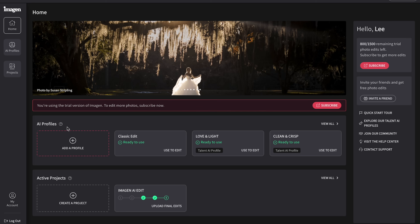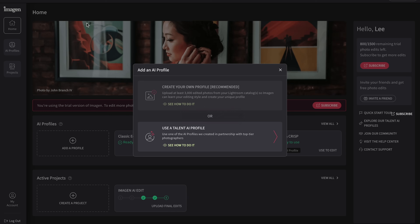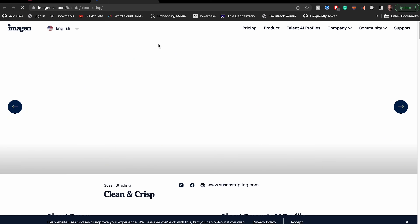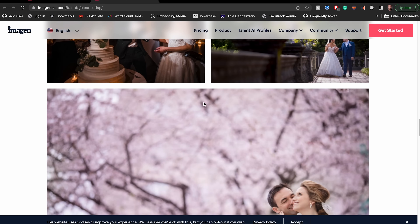This is the software here and you can see the AI profiles. There are options to create your own — if you click on 'Add a Profile,' you can see 'Create Your Own Profile' recommended. This is where you upload previously edited Lightroom catalogs and it looks at the raw files, then looks at the edits you made, figures out what each picture is of, and learns to replicate your edits. You can also use the Talent AI profiles — click on 'AI Profiles,' then 'Talent AI Profiles' to see all the options, and clicking 'Explore' shows you before and after examples of what it will do to your images.